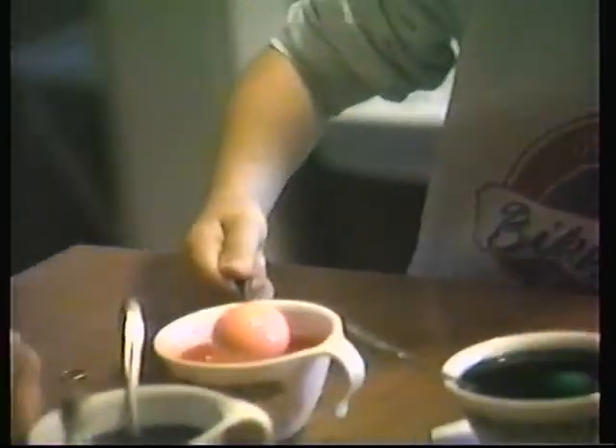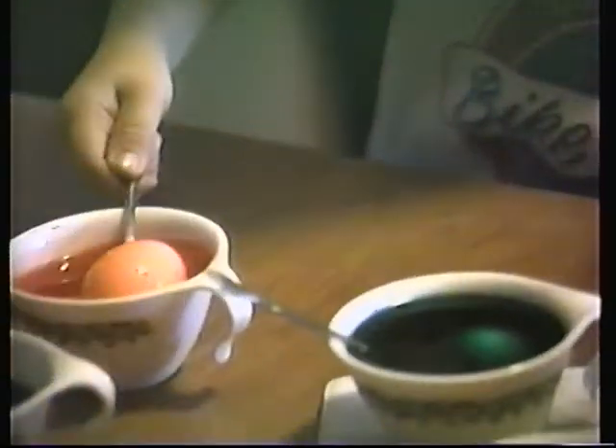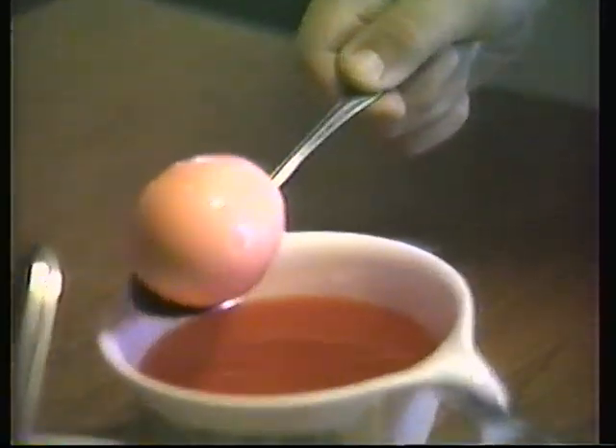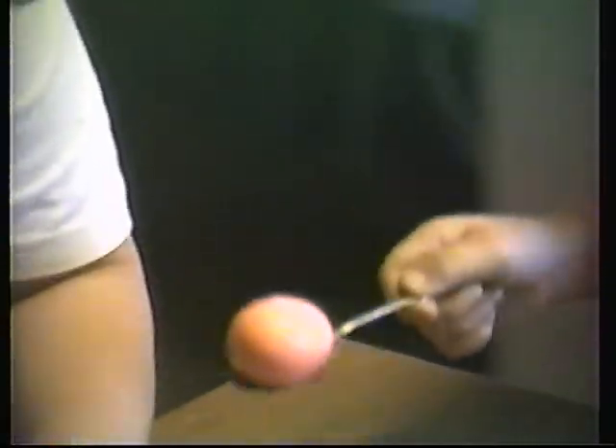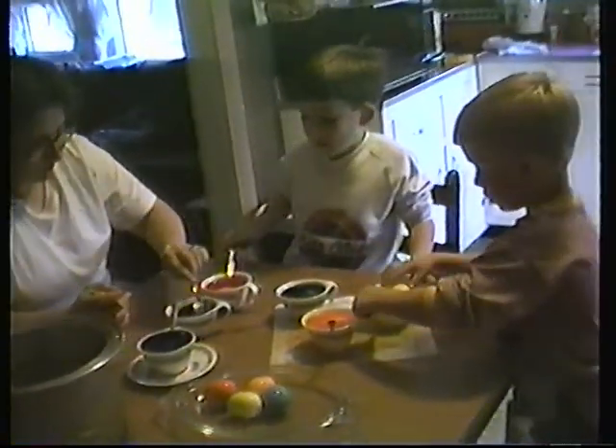Yeah. Oh, my turny. What you drinking? Did you get it? Mm-hmm. I just saw a bird caught that tree one ago. It never looked up. Look, tree water flower.